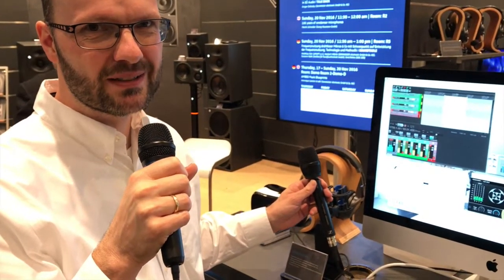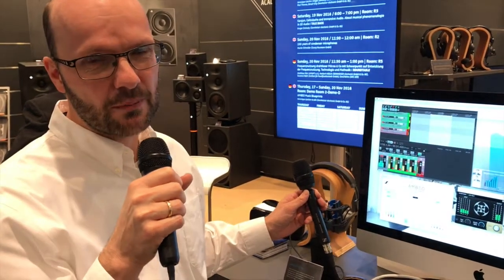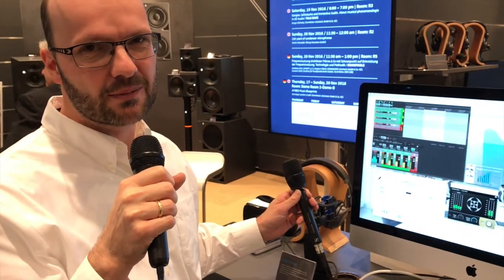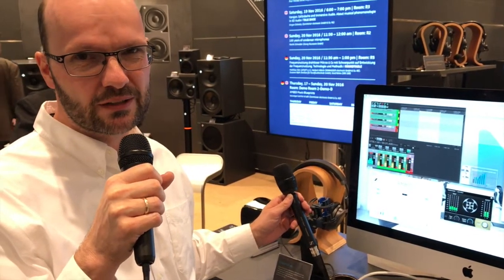Hi, my name is Mikkel Neumann. I'm with the Sennheiser MBO team in broadcast and media. We are here to present our new VR microphone, which is an ambisonic microphone optimized for use with video recording in virtual reality.